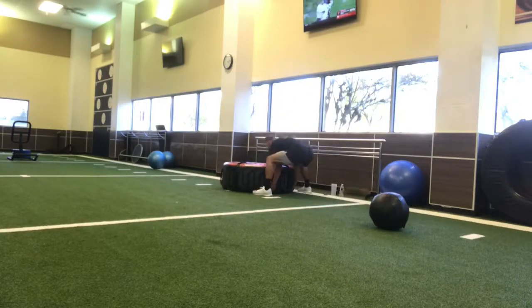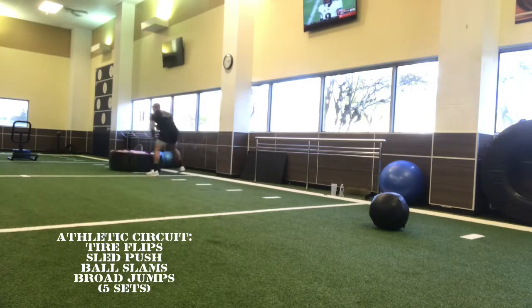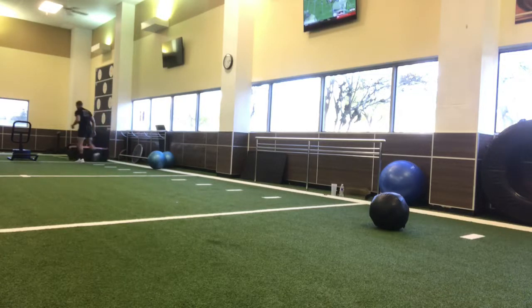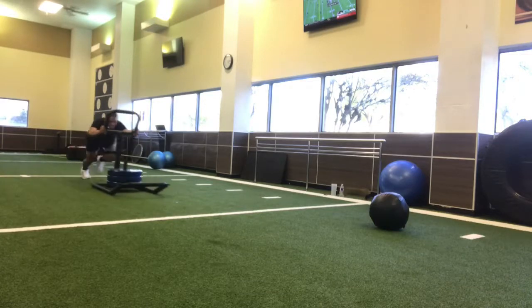I did transition to kind of a crazy superset — circuit, whatever you want to call it. What you'll see here is 10 yards of tire flips, then 10 yards of sled pushes, then 10 ball slams, and then 10 yards worth of broad jumps. I did five sets.